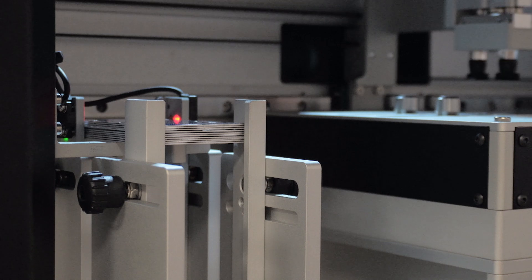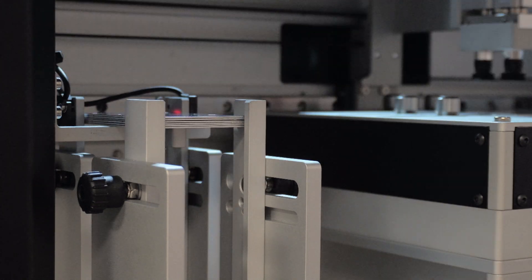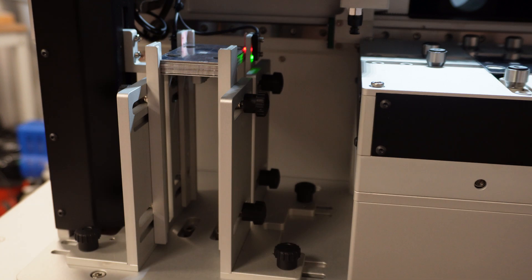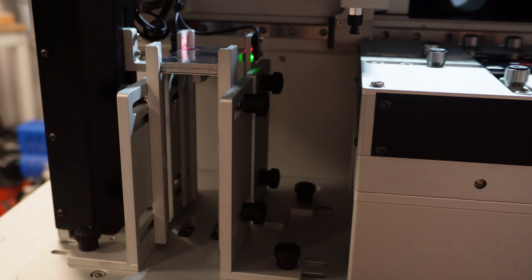It has a system for making sure the plates are always at the right height so they can be picked up, dropped off and marked. All you do is tell the machine how many plates you're putting in and the thickness of those plates, and it will raise the pile of plates that are ready to be marked. So the top plate is always in the same place.